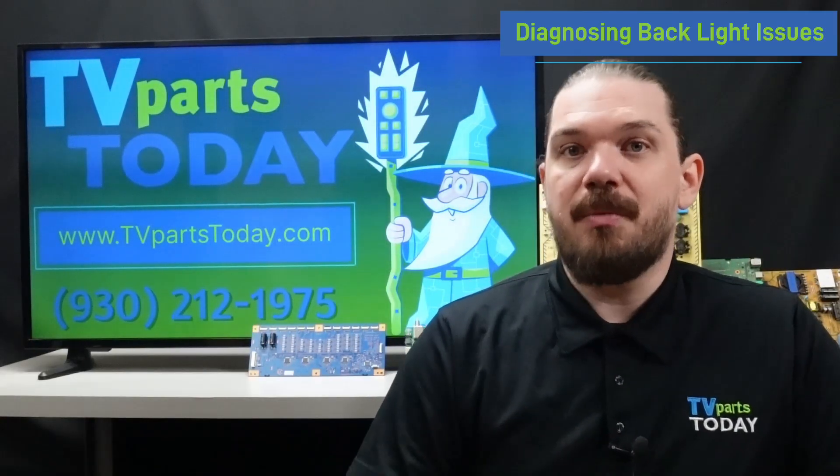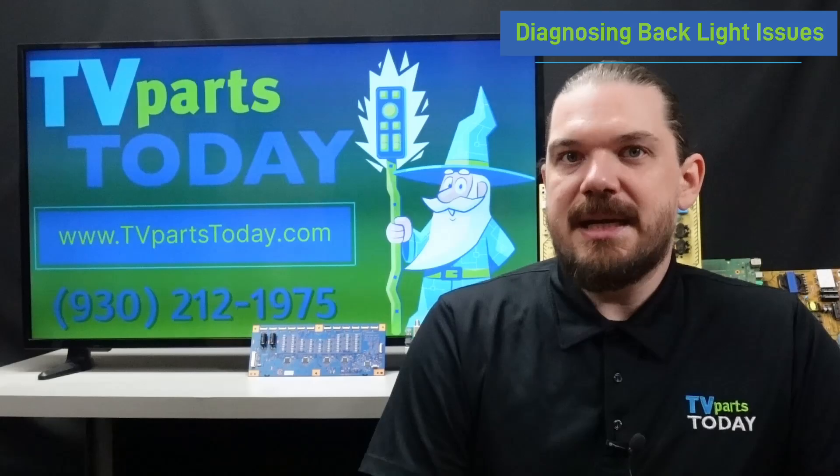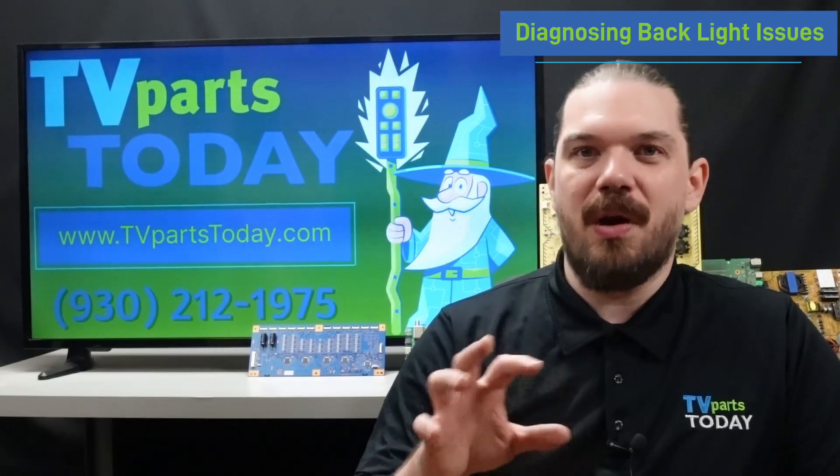In these cases we would recommend replacing any faulty LED strips that you have in your television. It is important to note that power cycling the television can fix minor issues with the backlights like flickering or a dim screen.